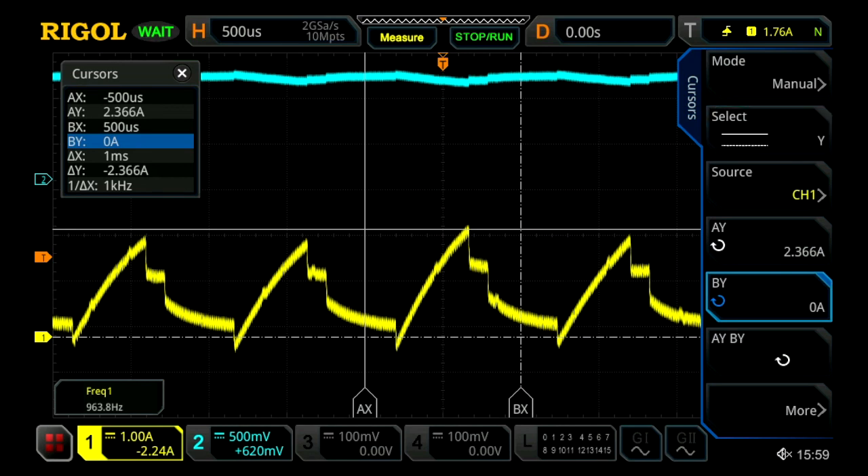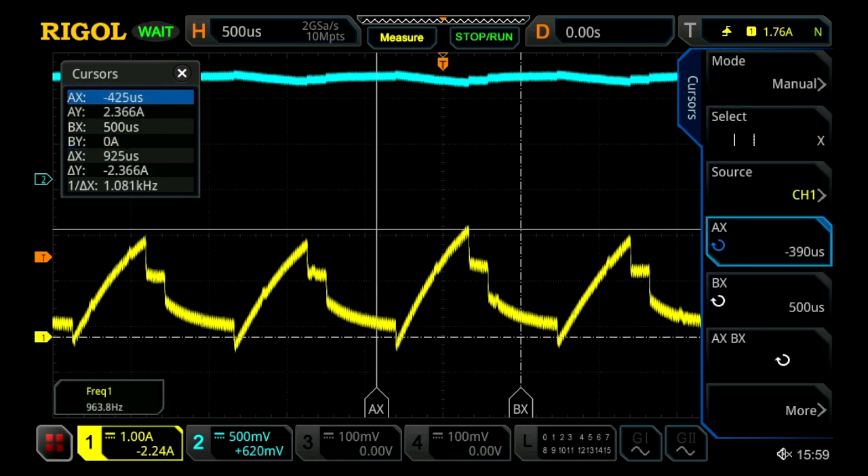Next we can switch this over to our X cursor mode and we can actually determine how long it's going to take for the signal both to rise and fall. With this information we'll be able to calculate our slew rate that we're going to need.